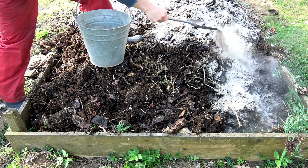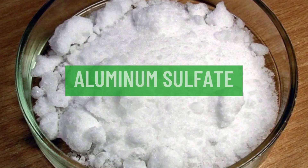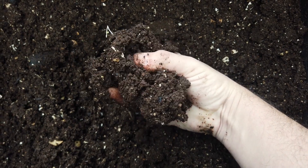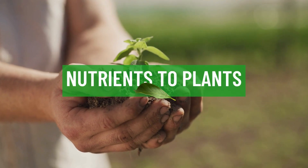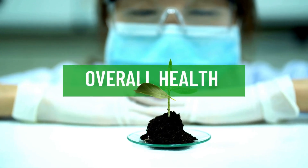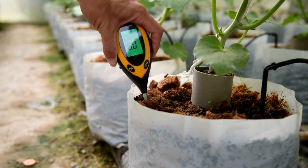Natural ways to amend soil pH include adding organic matter such as compost, using sulfur or aluminum sulfate for acidifying the soil, and using lime for alkalizing the soil. The pH of soil affects the availability of nutrients to plants and impacts their growth and overall health. Therefore, it's crucial to maintain the appropriate soil pH level for your plants to thrive.